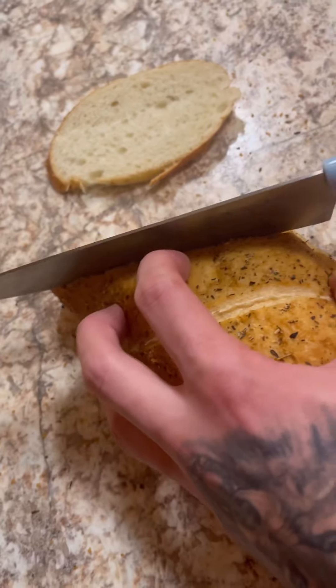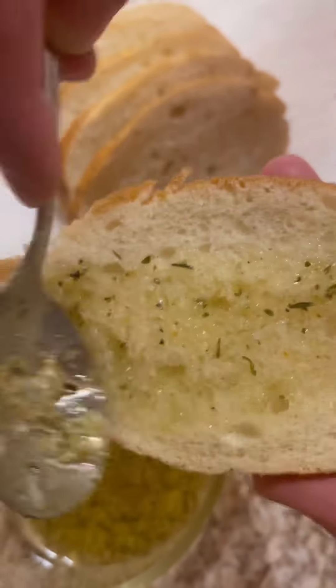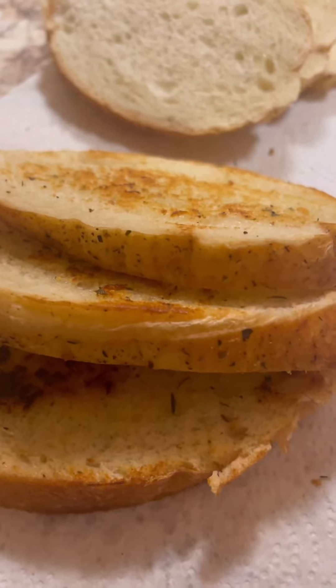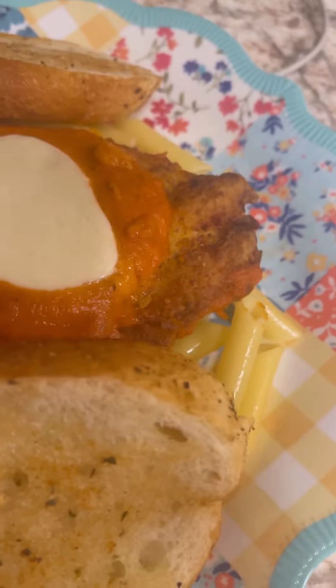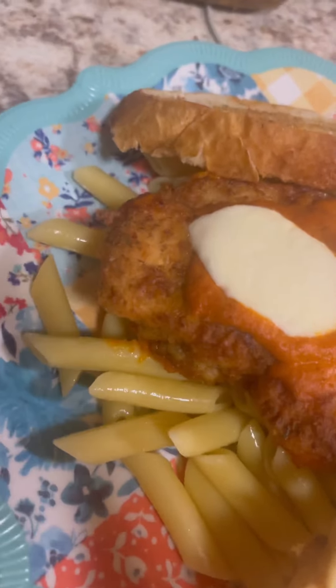I put in a little bit of garlic powder, slice up your bread, and you can either make this in the oven or on the stove — I did mine on the stove. Just spread that on there and toast them up. Look at that guys, absolutely delicious! If you watched this to the end, like and subscribe.